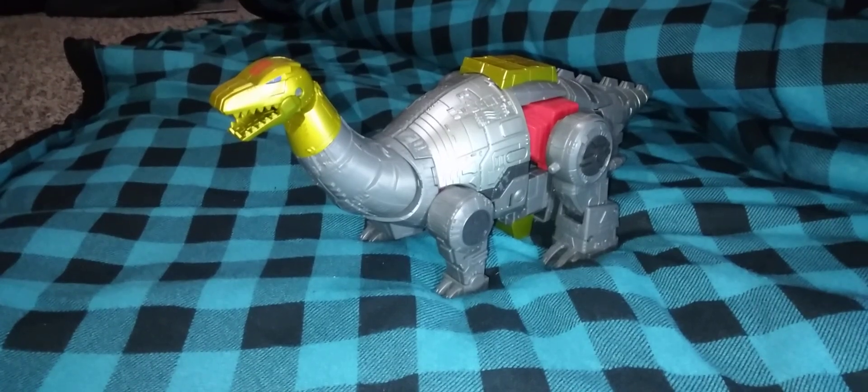Sludge is another one of the Dinobots I had as a kid growing up. I never got the Power of the Primes version, so I'm happy I have this one. Him being at an actual good scale Dinobot for the rest of my other Transformers is really good. I still do need to find Grimlock, and I'm hoping that they do Snarl and Swoop.